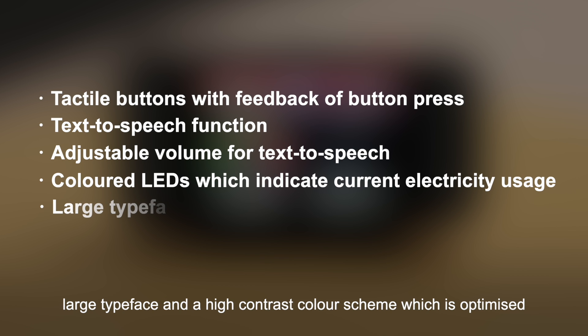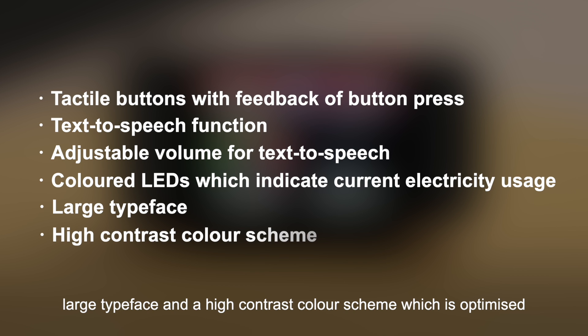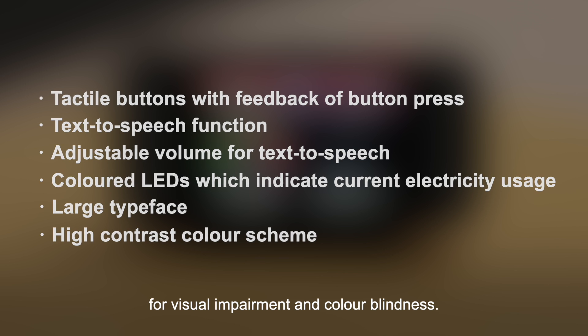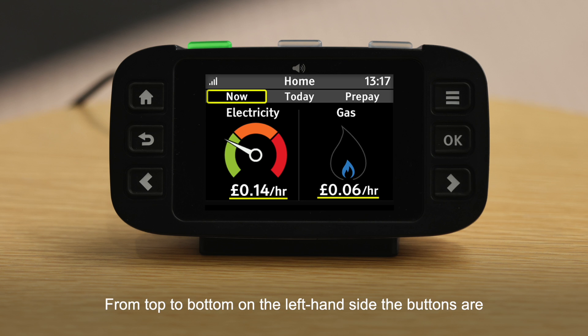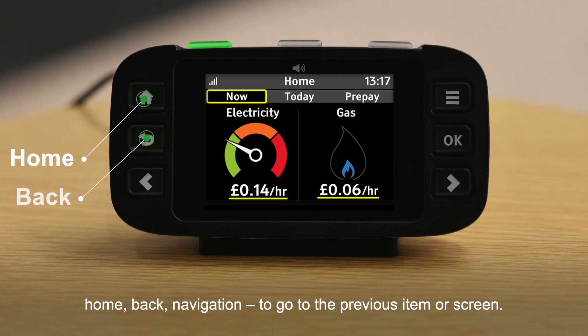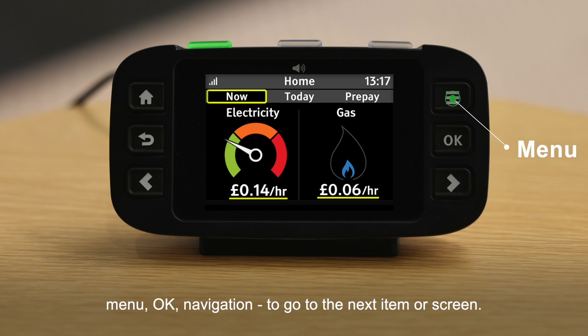The display also features large typeface and a high contrast colour scheme optimised for visual impairments and colour blindness. There are six large buttons with three on either side of the display. From top to bottom on the left-hand side: Home, Back, and navigation to go to the previous item or screen. On the right-hand side: Menu, OK, and navigation to go to the next item or screen.